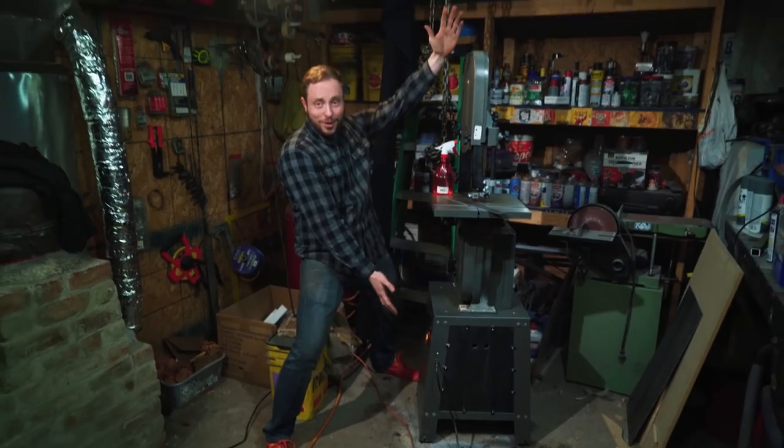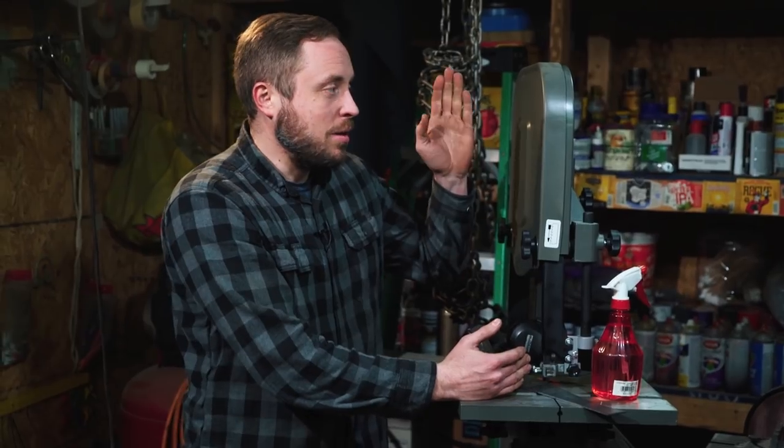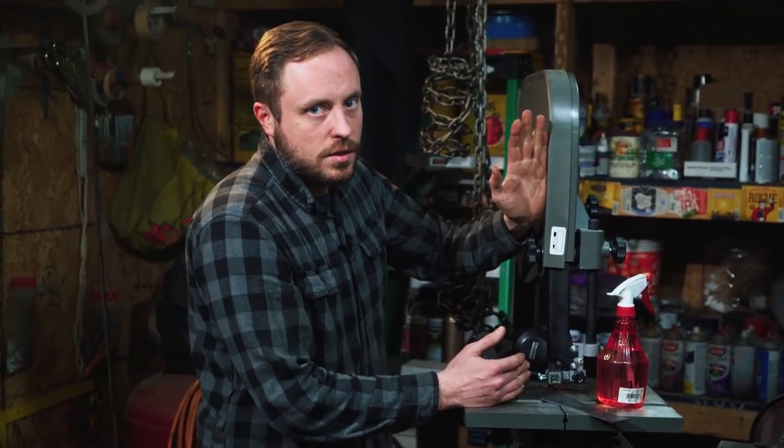But now that I've got my templates, it's time to cut out some metal. Look at this bad boy! One of my patrons was talking to me about this project online and said I was insane for wanting to cut out all the pieces of metal with an angle grinder. He thought it was ridiculous — said he wasn't going to let me do that — and he bought me a bandsaw.